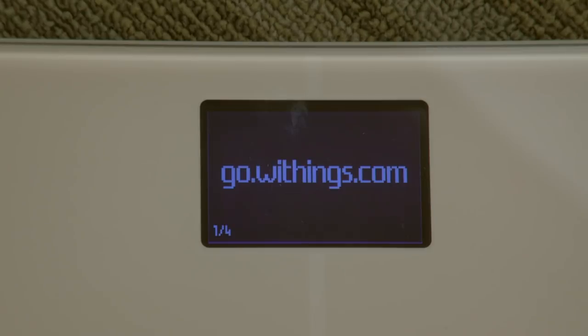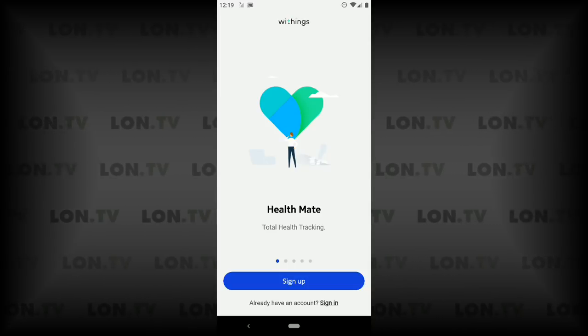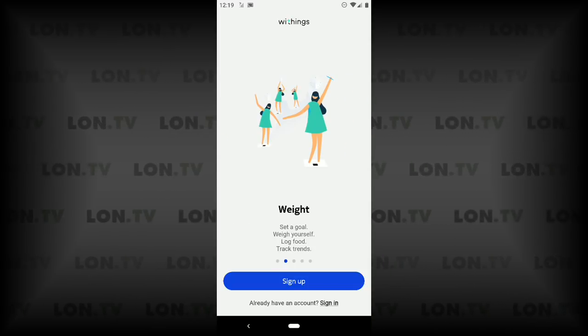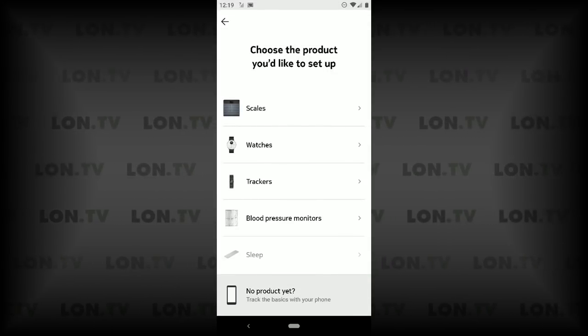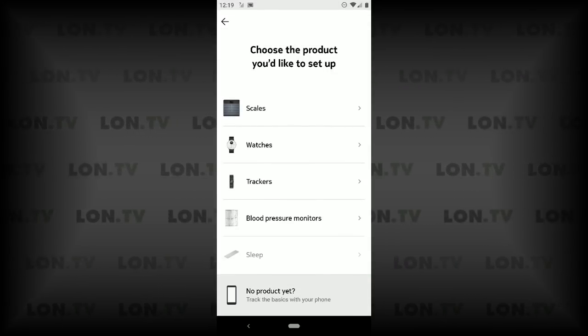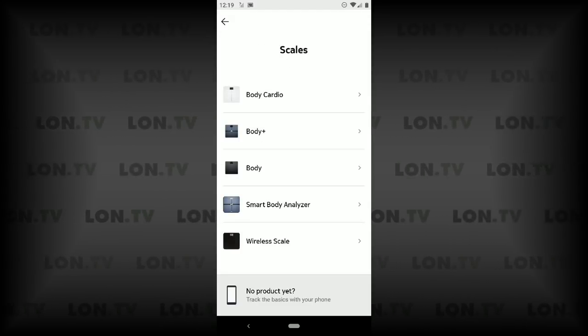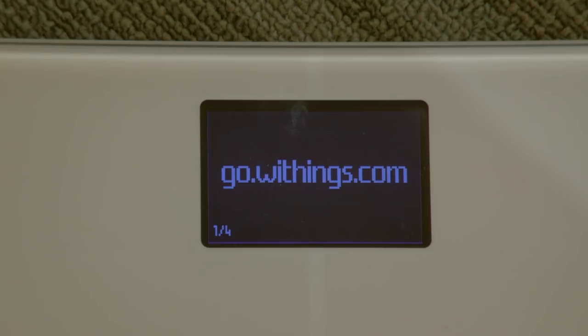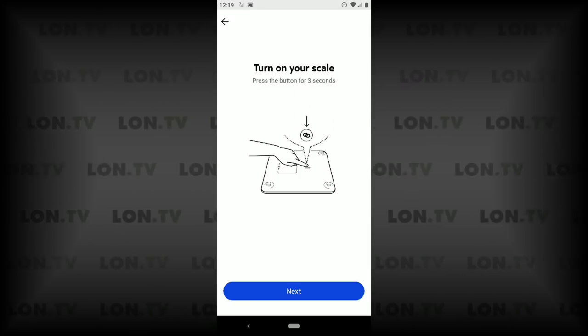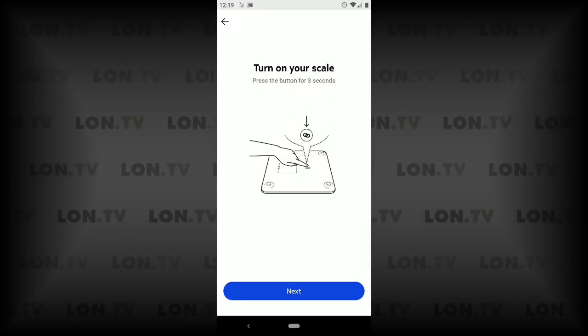We have batteries in the scale and it powered up and it's asking us to go to go.withings.com. What it's going to do is have you install the Health Mate app on your mobile device, whether it's an iPhone or an Android phone. You're going to tap on sign up if you don't already have one of these scales. I'm going to select scales here and tell it that I have the Body Plus scale. If the scale doesn't have this message on board, there is a switch on the back that you just have to hold down for three seconds and the scale will reset into pairing mode.